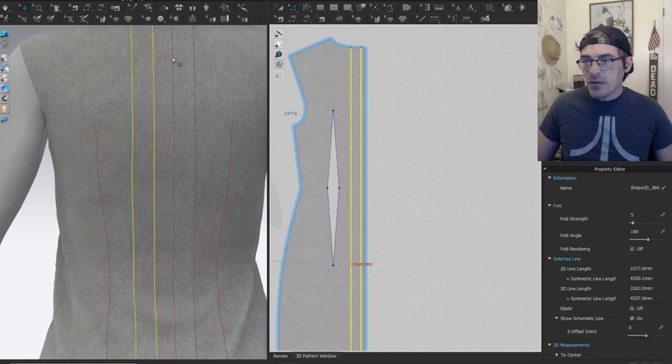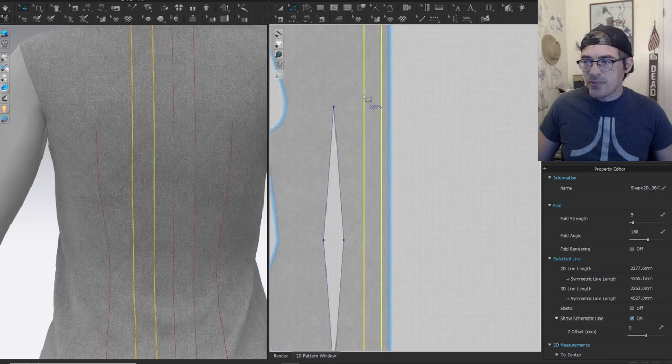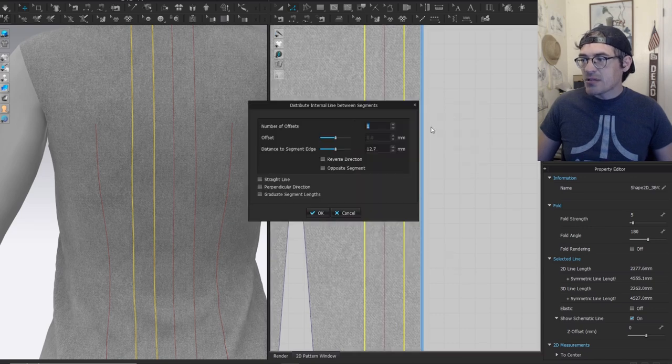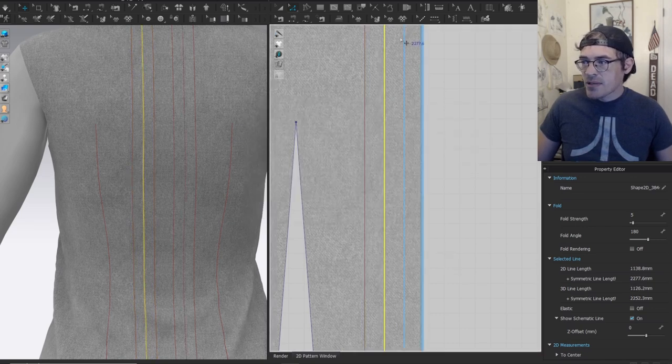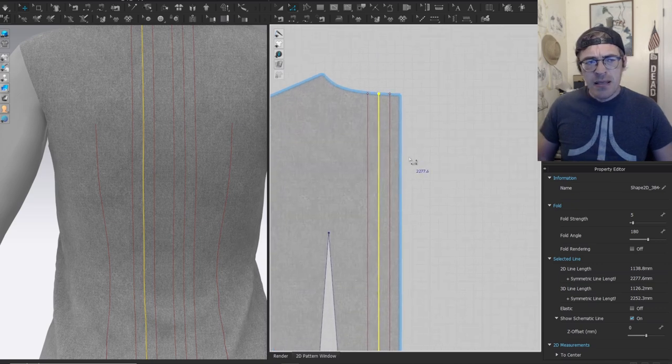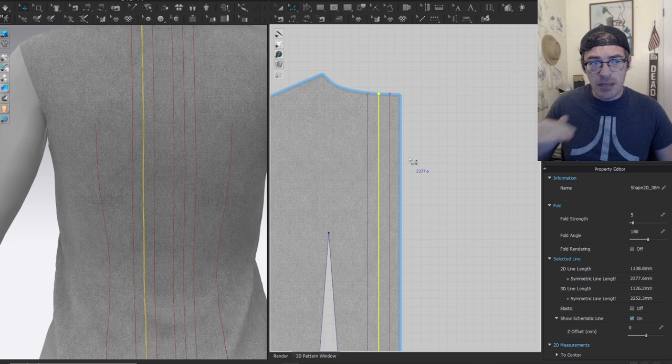Now I need to find the midpoint of these two lines — that's really important. I'll grab those two internal lines and distribute internal line between the segments, so that creates a middle internal line. Now I need to create the spacing for the grommets.